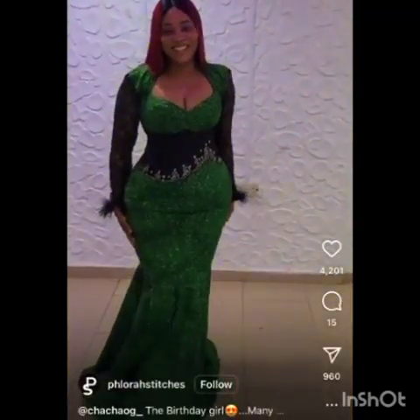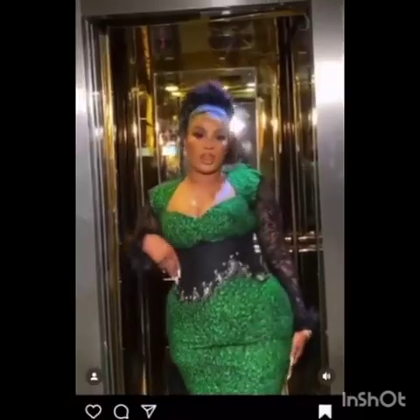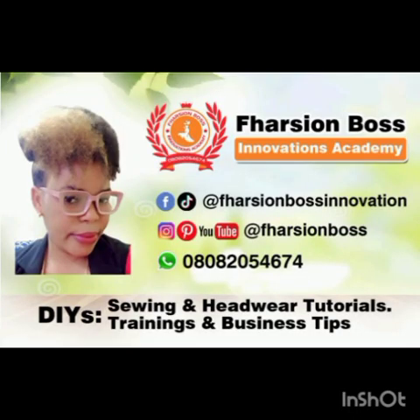Hey dear fashion bosses! In today's class — a very short video — I'm going to be showing you how to achieve standing feathers. You use your ostrich feathers on your sleeve, on the hem of your sleeve, and you are going to learn how to make them stand just the way you see on this outfit.